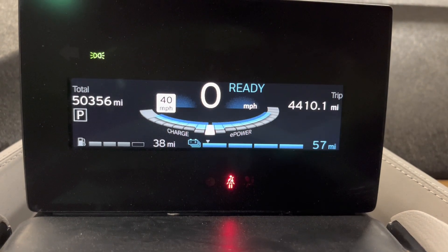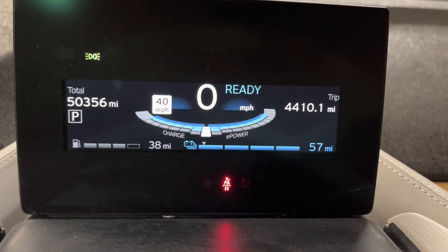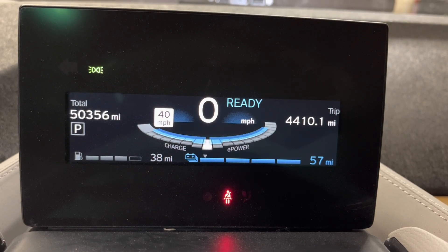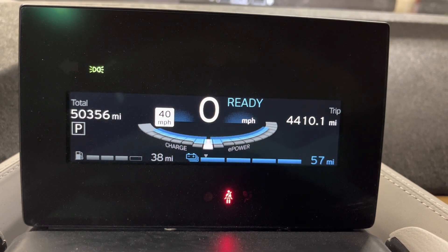Today we are working on a 2014 BMW i3. As you can see, it's got 50,000 miles on the odometer. It is a Rex model, so it has a gas engine — a two-cylinder BMW 600cc engine to help it out if we run out of electrical power, which is great.